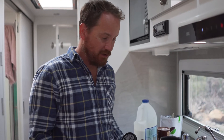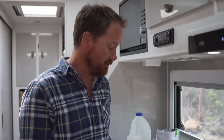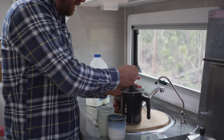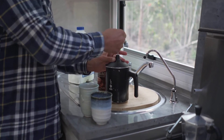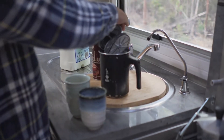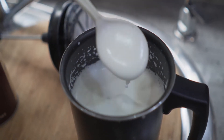Everything's ready. That whole process of warming the milk and getting the coffee ready only takes a couple of minutes at most — it's quite quick, especially on the gas cooktop. Now we've got our warm milk and our plunger which froths the milk, so we pop that in and send the plunger up and down a few times. What you end up with is gorgeous milk froth — really nice and frothy.